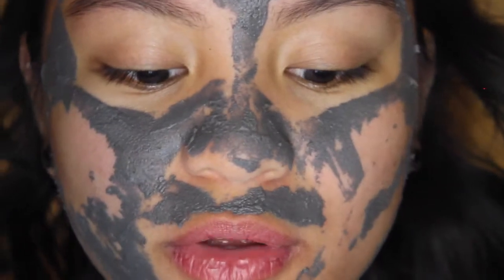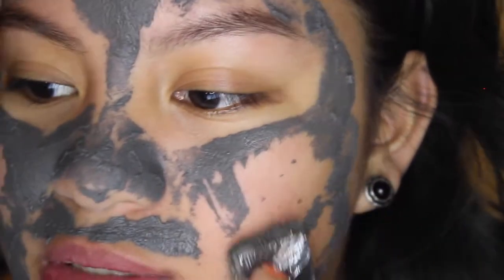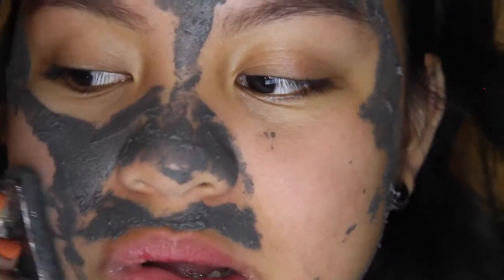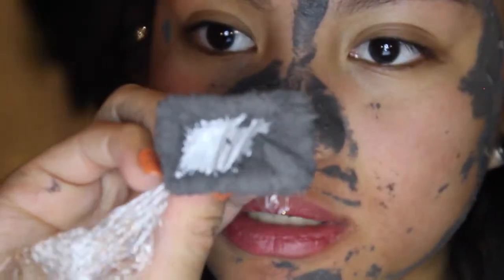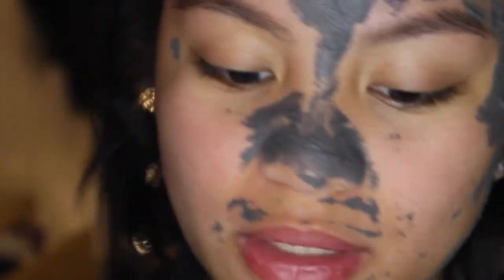It definitely feels weird - it feels like it's pulling something, which of course makes sense because it's a magnetic mask. It's going to look like this - I hope you guys can see that - and then I'm just going to change my saran wrap.